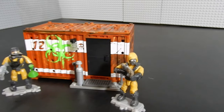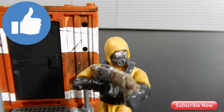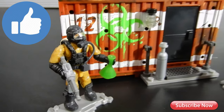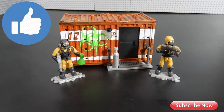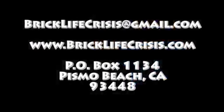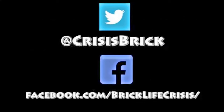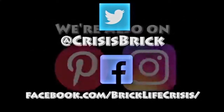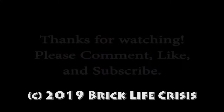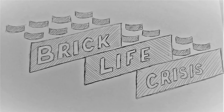Anyway, this has been Christian with BrickLife Crisis. I hope you enjoyed the video — if you did, please leave us a like. If you have any questions or comments feel free to leave those below. Thanks so much for watching. Take care. Bye for now. I'll see you next time.